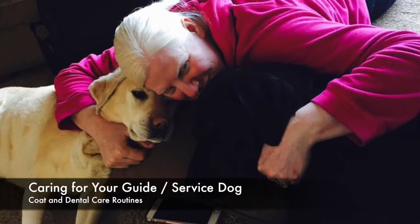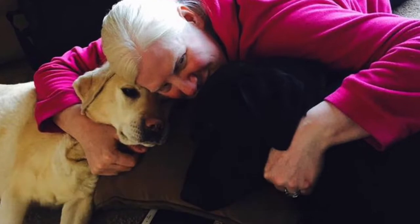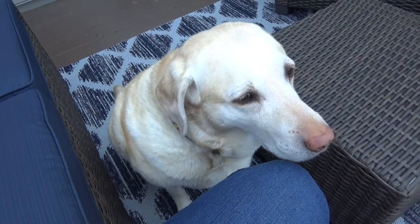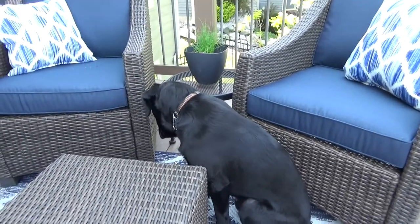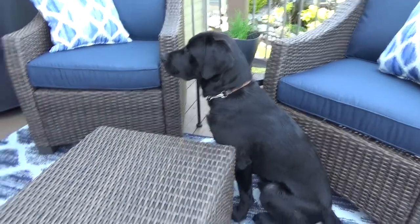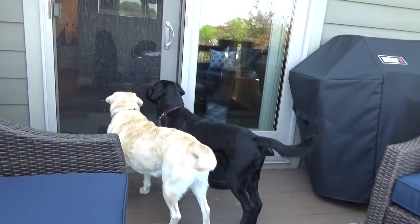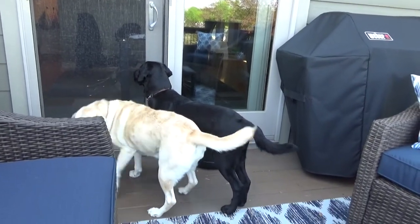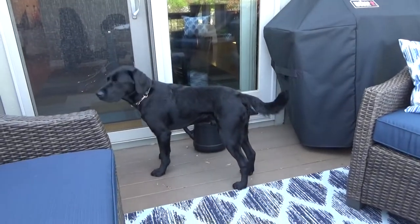Caring for your guide or service dog — fur and teeth. Hi guys, thanks for joining me today. I'm so glad to get back to creating videos for you. I've just gotten a new camera and I thought I'd go ahead while I was grooming the dogs today and show you the supplies and tools that we use to groom the dogs. With a guide or service dog that's going to be out in public, it is important to brush their hair and take care of their coat and brush their teeth at least daily.